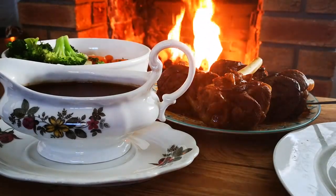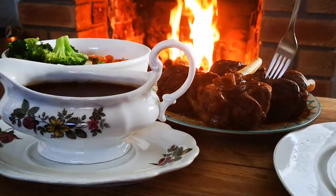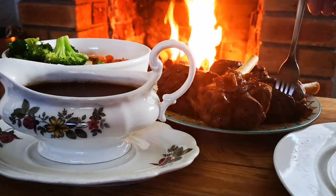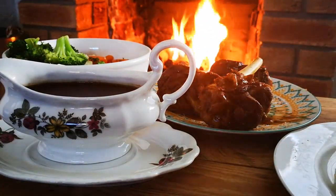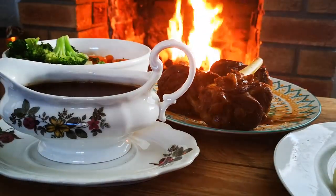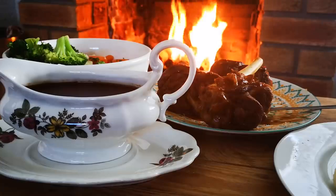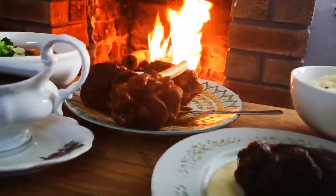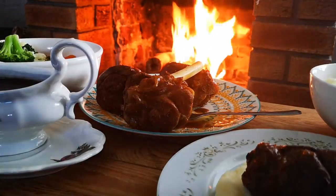Get this lamb shank — nice and soft. Some veggies on the side.